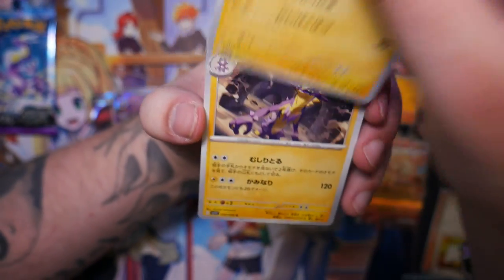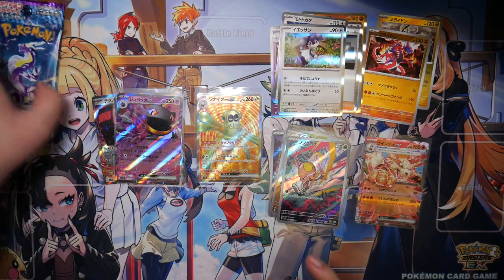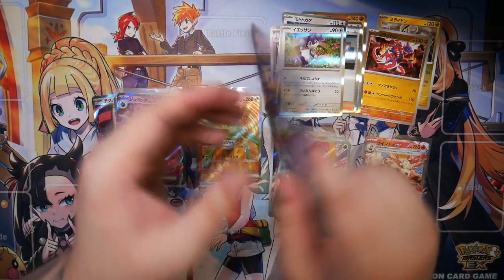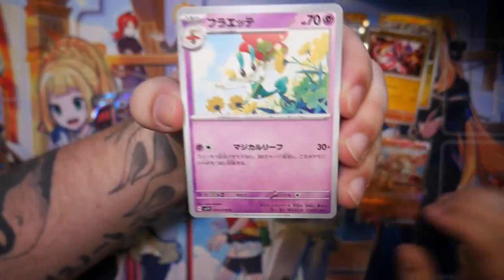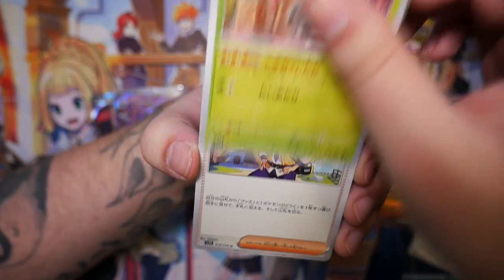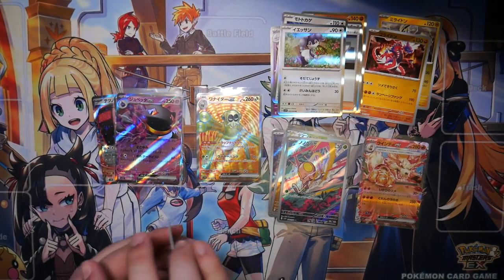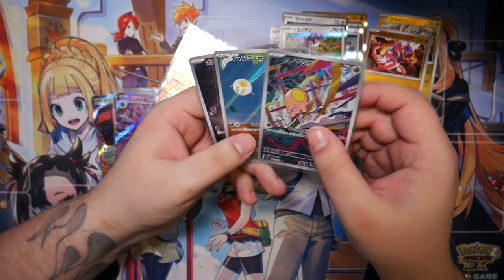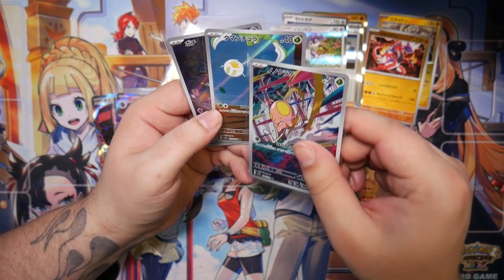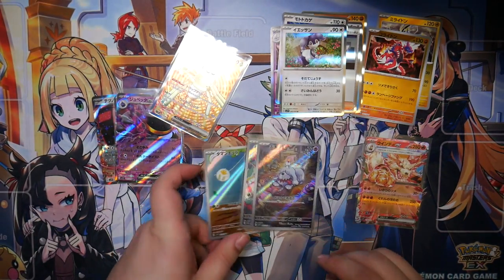Magneton and Toxicroak. One last pack — let's see what's in here. No rare, just an Arven or Ervin. And there you go. So we've got this as a secret rare — the Spidops. And we've got three art rares: the Toadscool, the Tyranitar, and the Greavard. That's pretty cool.